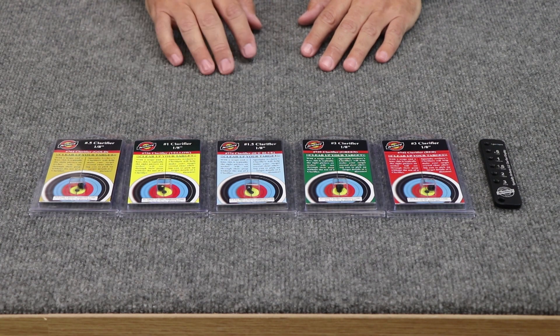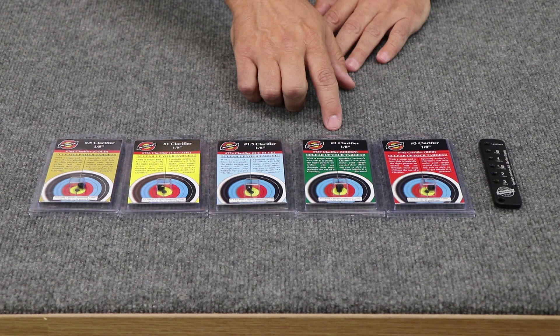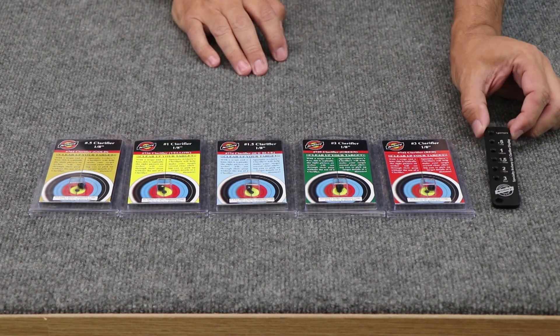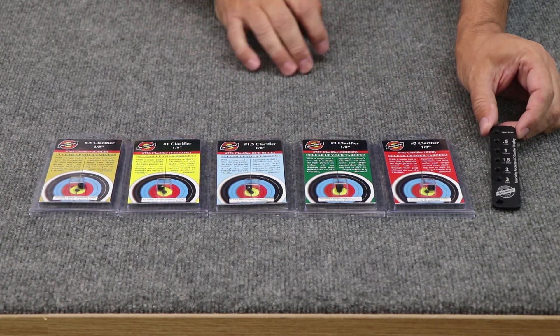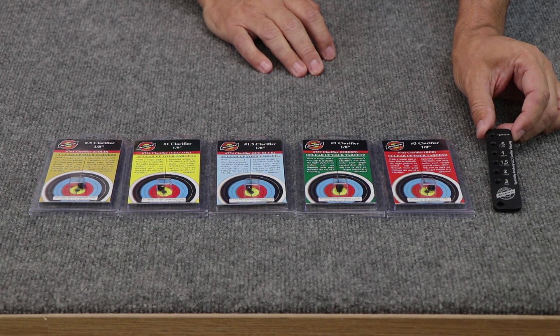Specialty Archery has five clarifier powers available: 0.5, 1, 1.5, 2, and 3. The clarifier display tool has all five powers installed into it, and that's what you look through to determine whichever power works best with your scope lens.